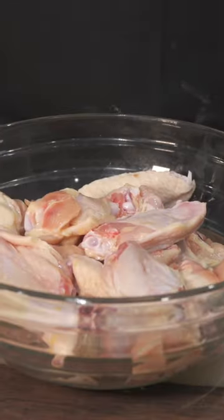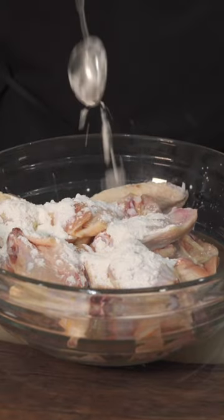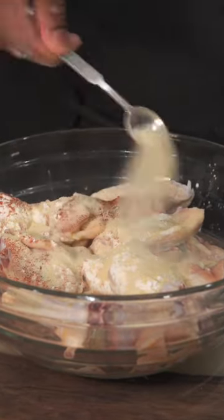We only use the freshest ingredients in this kitchen. So to a bowl of chicken wings, add some baking powder, some corn starch, paprika, garlic powder, onion powder, and a pinch of salt.